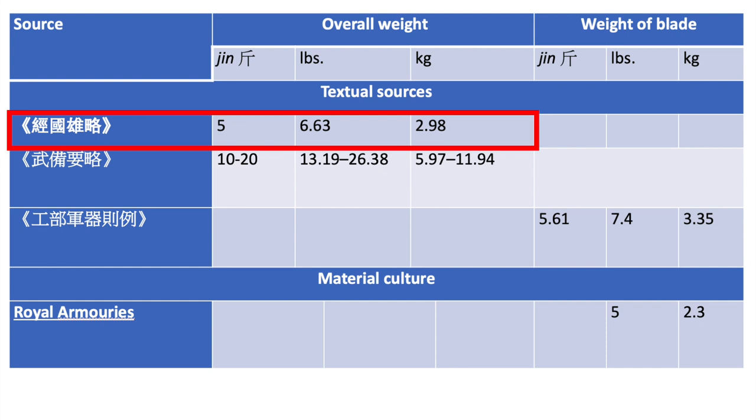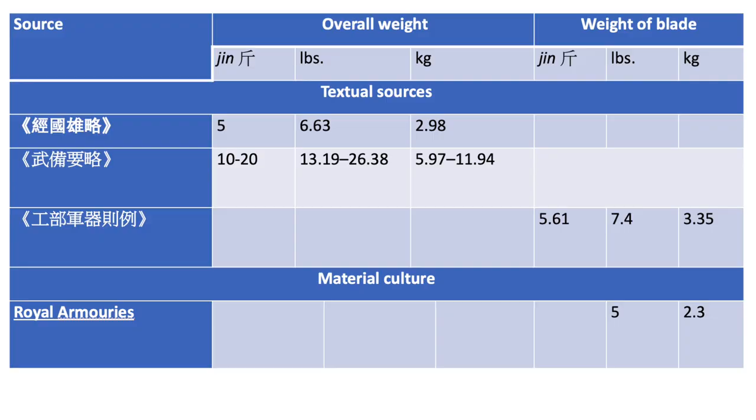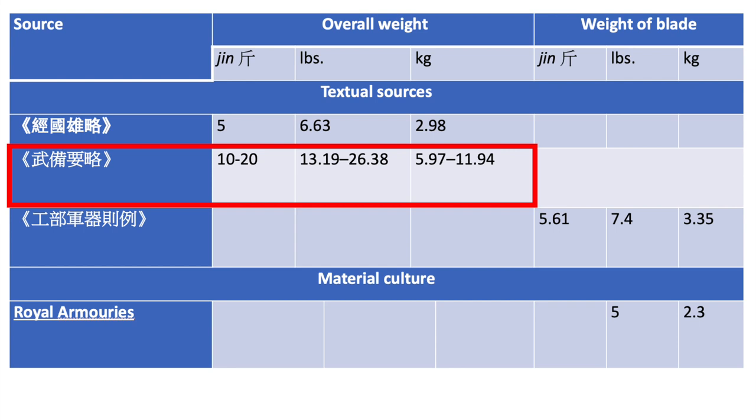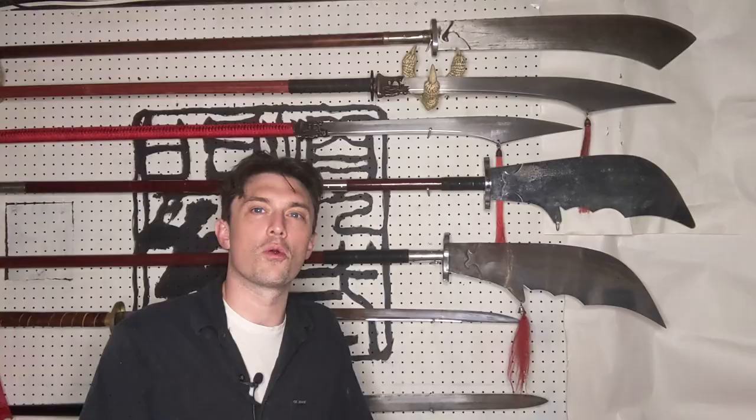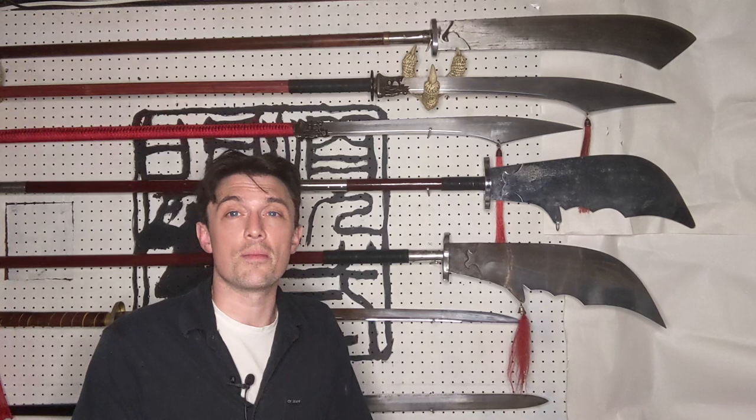I'll talk about two textual sources. The first is the Jin Guo Xiong Lue, and the second is the Wu Bei Yao Lue. The Jin Guo Xiong Lue gives a proper weight of five jin — jin is about 1.3 pounds, so five jin is about six and a half pounds or three kilos, a pretty substantial weight for a pole weapon. But even that pales in comparison to the Wu Bei Yao Lue, which gives a range of weights between 10 and 20 jin — that's 13 to 26 pounds, or six to 12 kilos. So the lower end of that range is twice the Jin Guo Xiong Lue, and the higher end is quadruple.